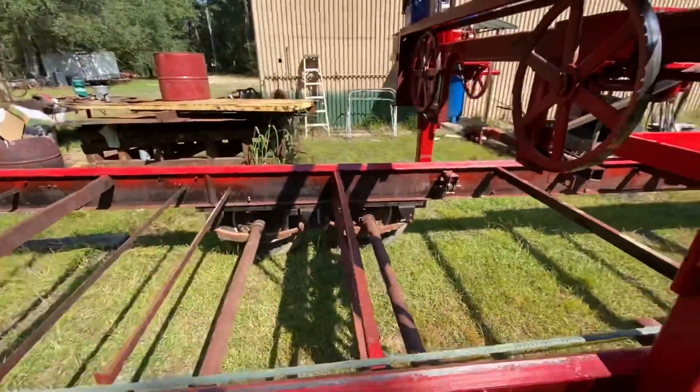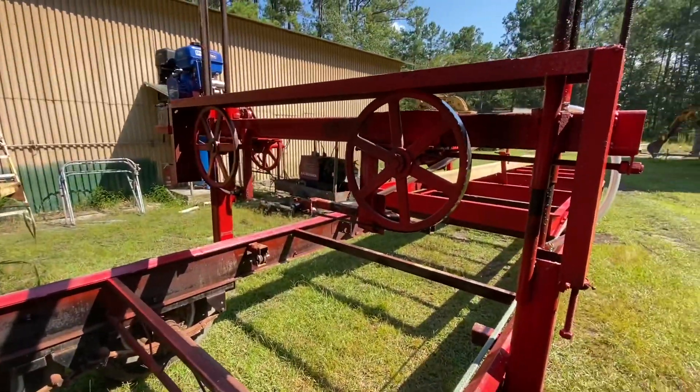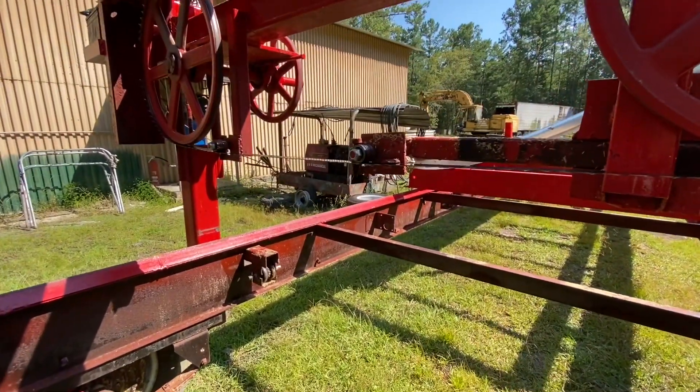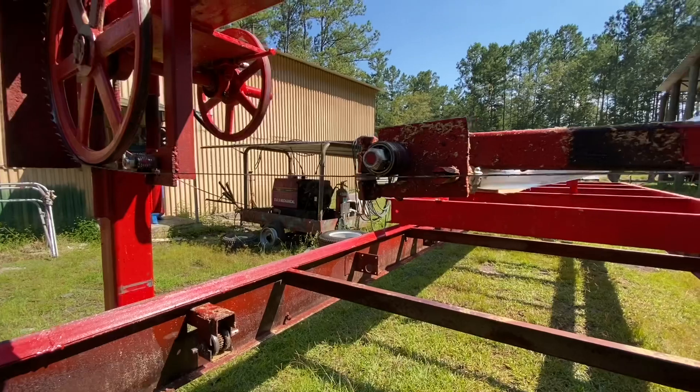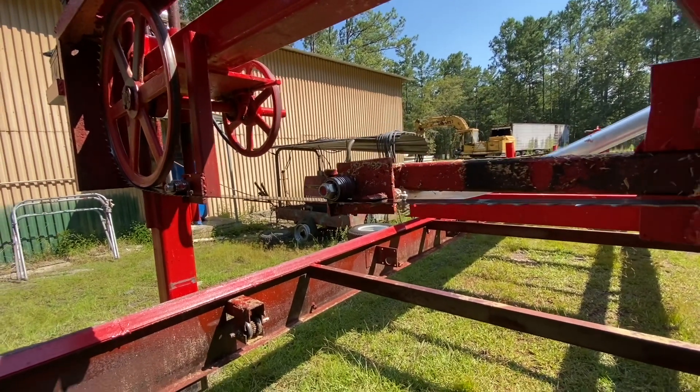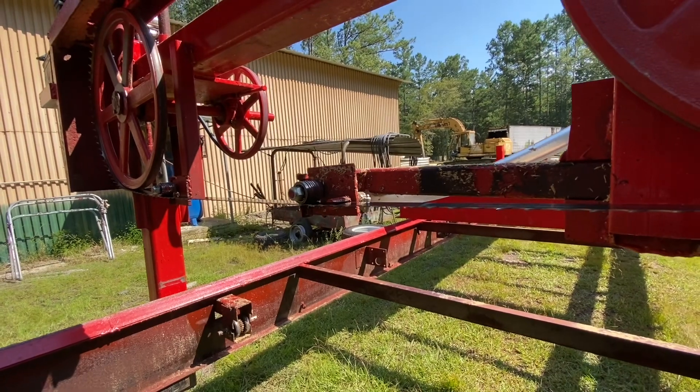I've got some parts for that but that'll probably come in the next video. Like I said, I think I'm going to end up putting a bottom roller on my blade guide here, because when I dig in deep the blade wants to walk down a little bit.